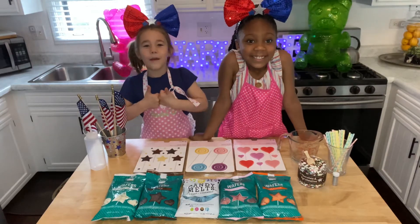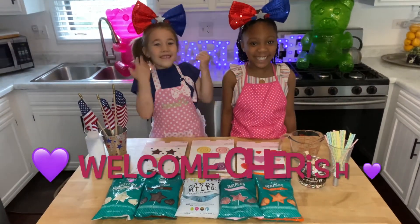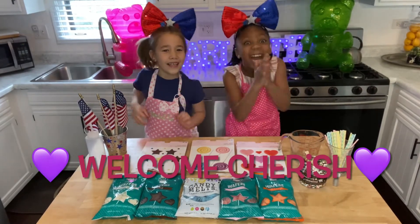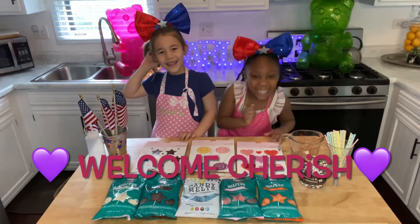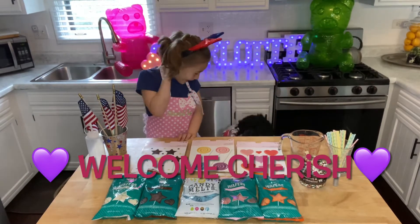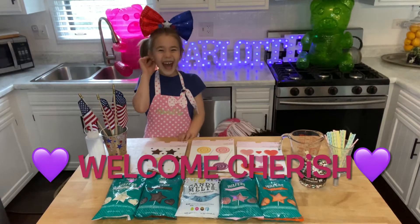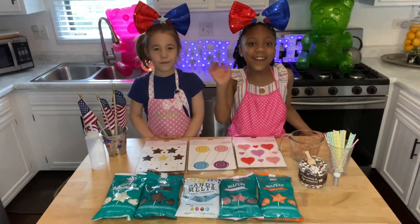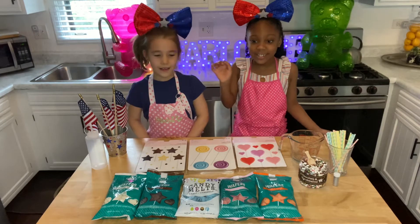Give me a big thumbs up and a smile. Today I'm going to welcome my friend Cherish! Hi guys, I'm so happy to be here with my friend Cherish.